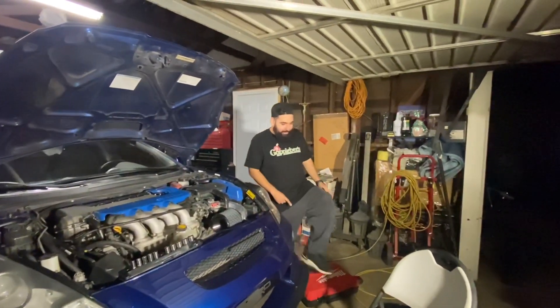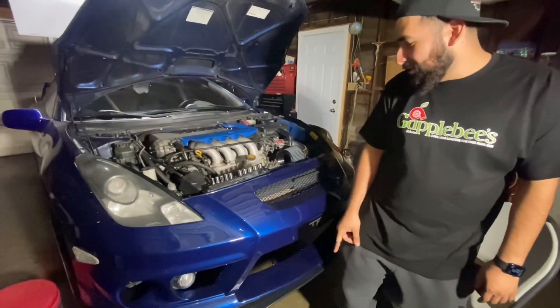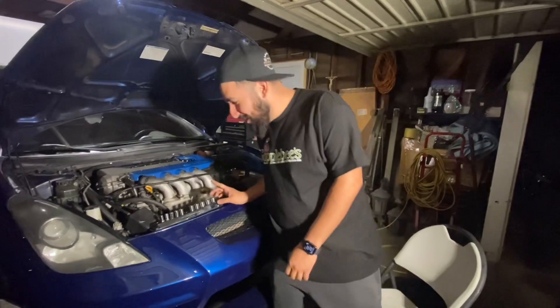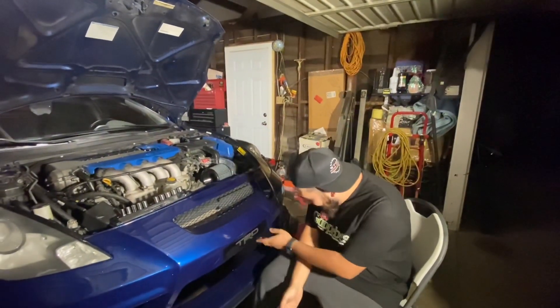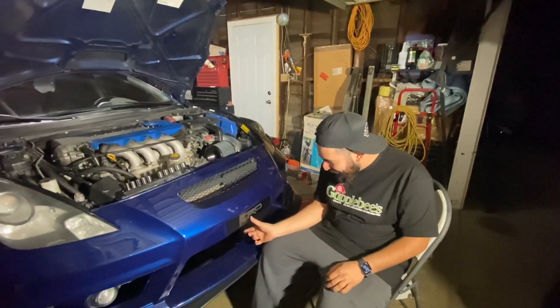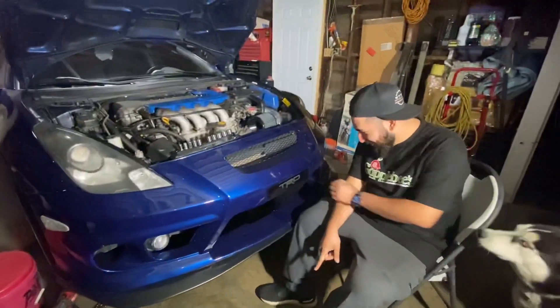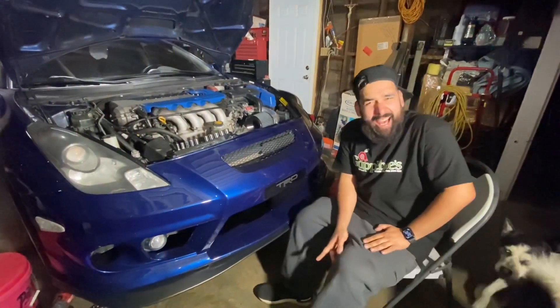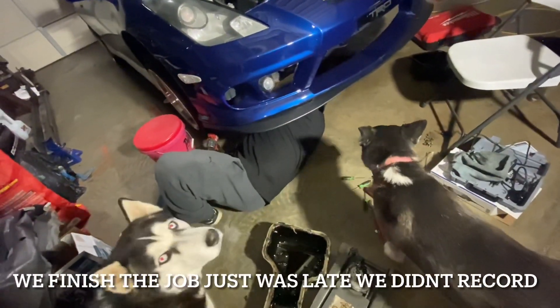We got Mark in the house — had to call for backup because someone broke the oil drain plug bolt. Easy job turned into a problem. Who over-tightened the oil pan drain bolt? It just snapped — didn't even tighten it hard. Probably cross-threaded it. Anyway, gotta fix it now. Is this 3M tape? Yes — put the bolts in. It's the one by the oil filter.